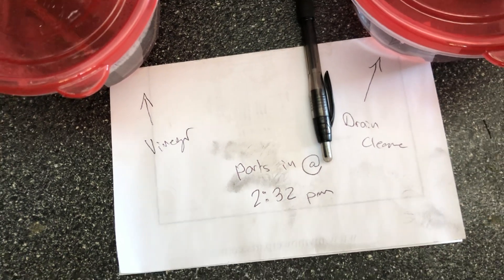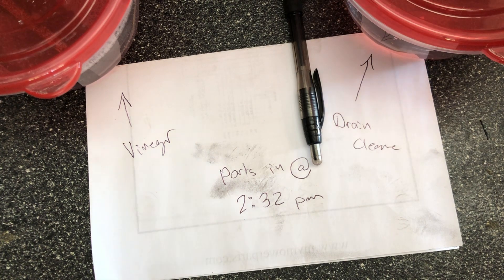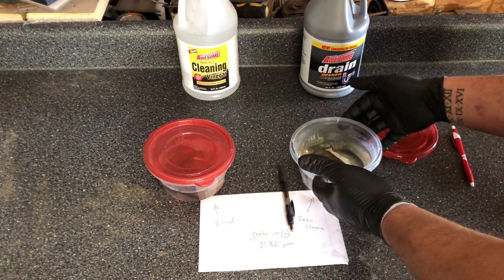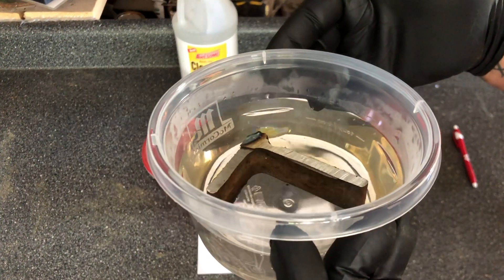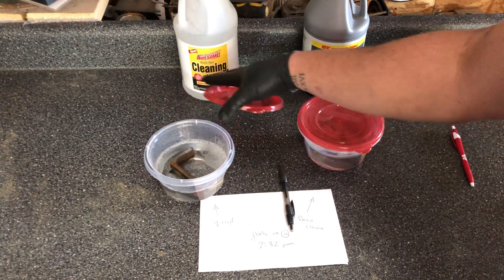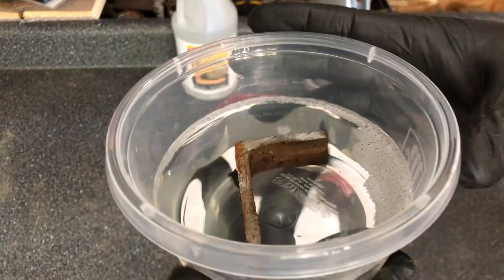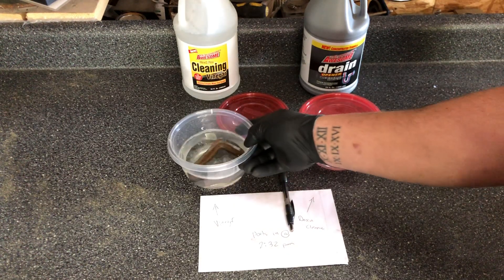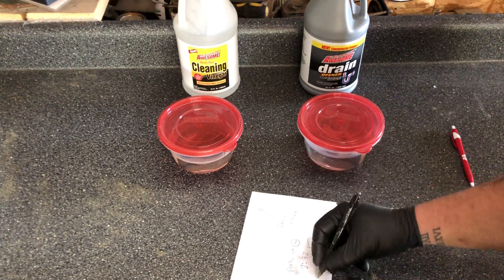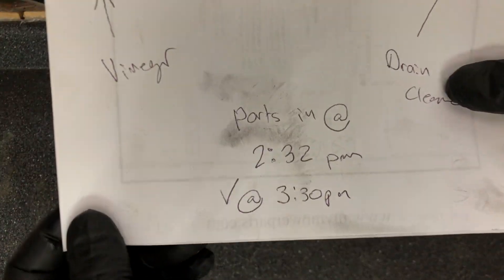Again, that's white cleaning vinegar versus the drain cleaner. I'm doing just a basic check. The drain cleaner is a little bit discolored here — we don't want the lids on too tight, I want them to be able to breathe. The vinegar is bubbling but I don't know that it's discolored. It may be that there's just something with the iron that makes the drain cleaner look kind of nasty. It was 2:30pm when we put them in and it is now 3:30pm.